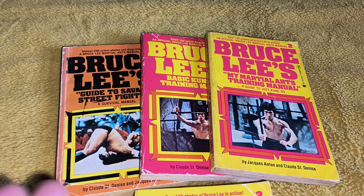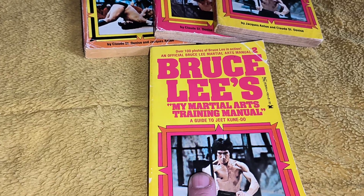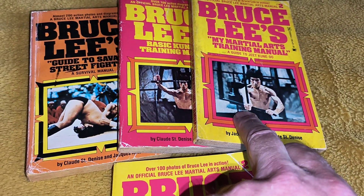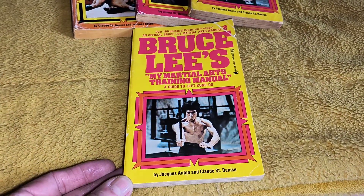These are the three — I've got four. This is our first printing, September 1976. Second printing, December 1976, and another one from 1976 as well. So we'll start off with this one.